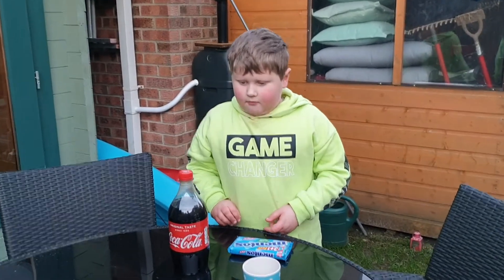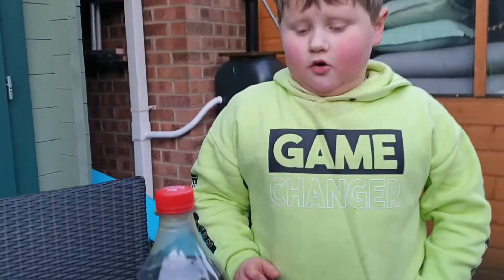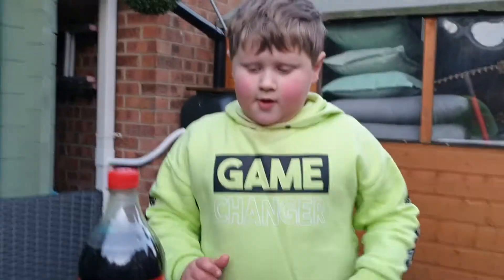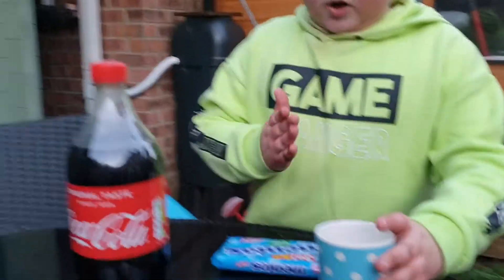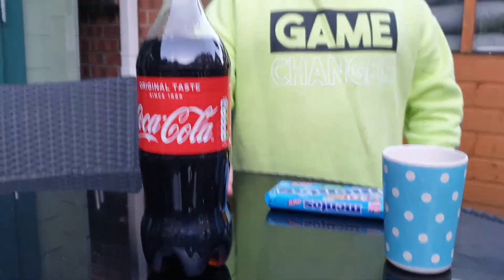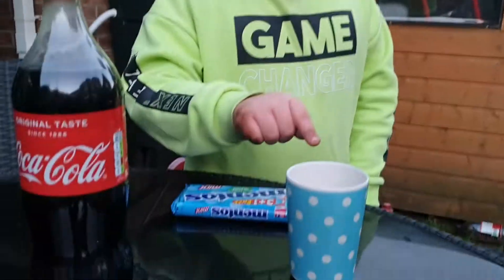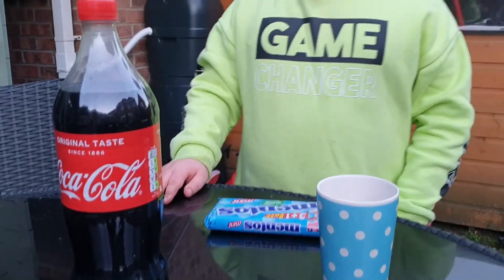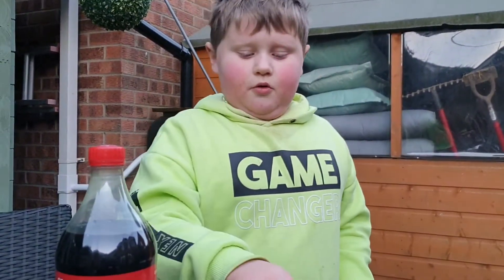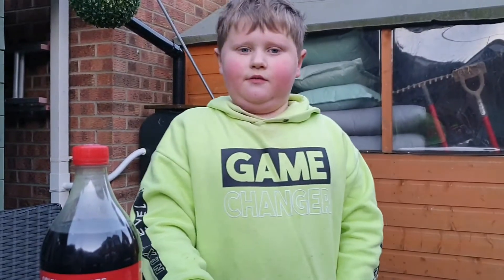Hi guys, and today we're going to do Mentos and Coke because I've seen a lot of people do this. So we've got a cup and a bottle — we didn't want to do it in the bottle. So we've got Mentos, a cup, and a Coke. What we're going to do is pour the Coke in there and just drop a Mentos in there and see if it explodes.